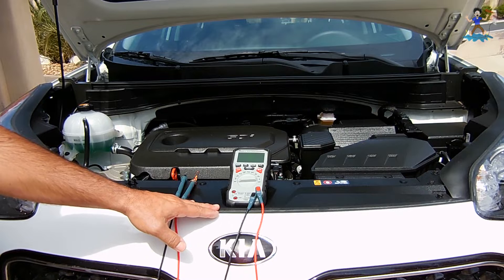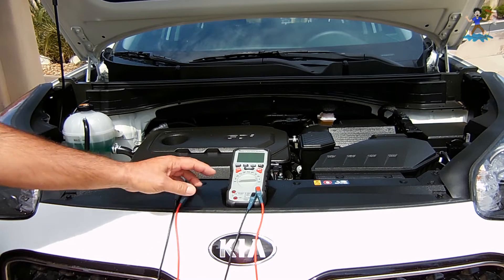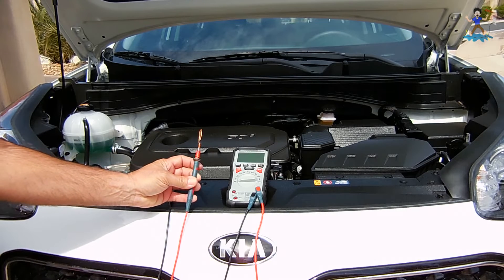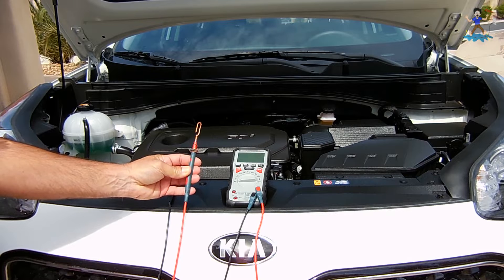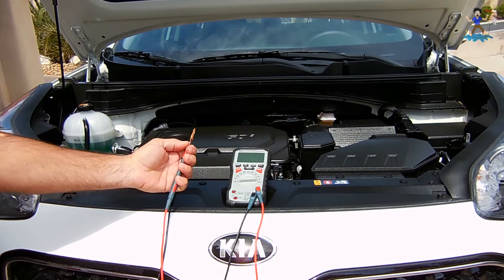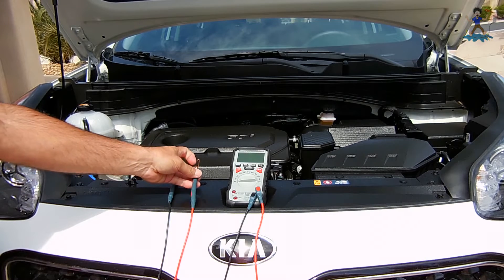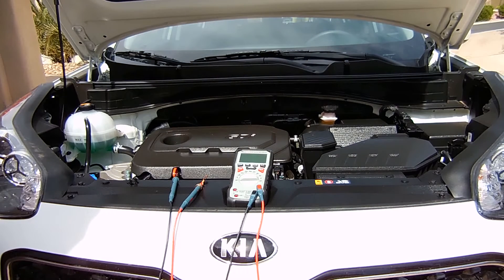For this test you're going to need a digital multimeter set to the DC voltage range up to two volts. It's also a good idea to wrap some copper wire around the probe, like I did right here, or slide on a piece of copper pipe and crimp it on so it cannot fall off. By doing that you increase the surface area of the probe, which results in a higher accuracy reading.